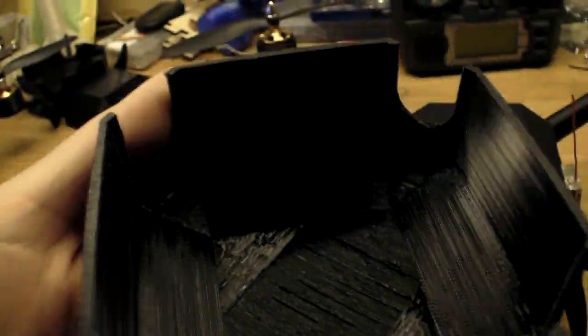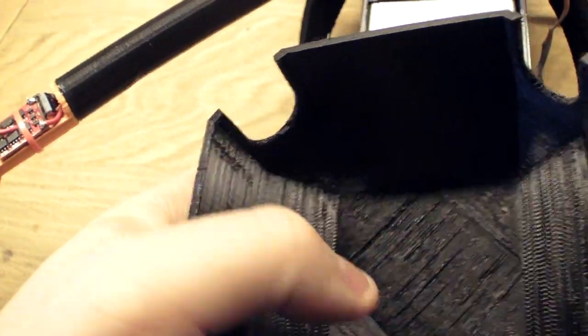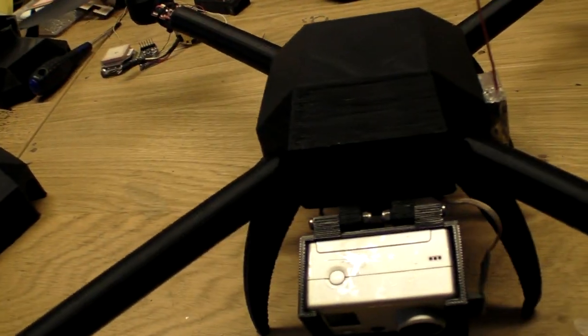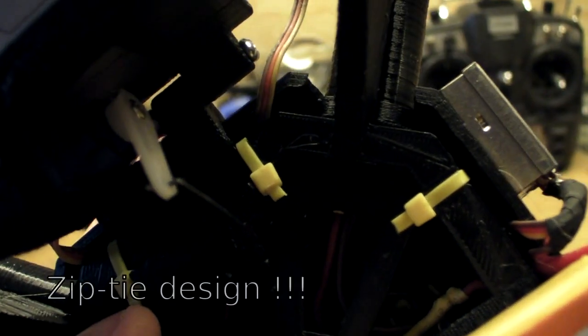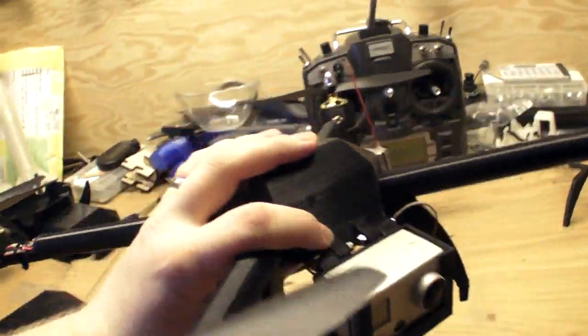The canopy is also improved — as you can see here, I tried to reduce the bridging it has to do by 50%, so now the bridging it does is much smaller. There are no longer any screw holes; you just press it on. Very nice and simple — no screwing required.